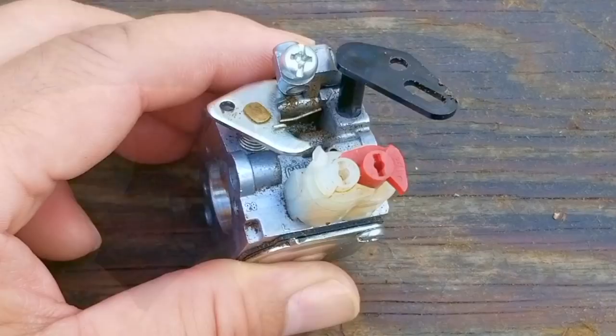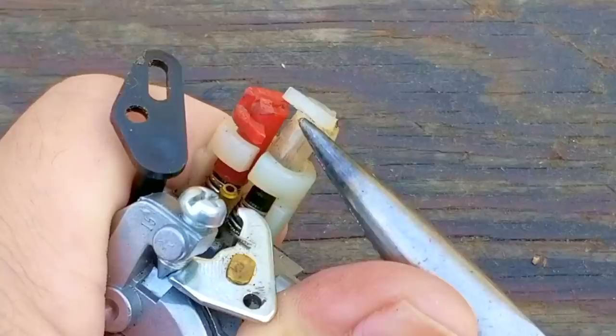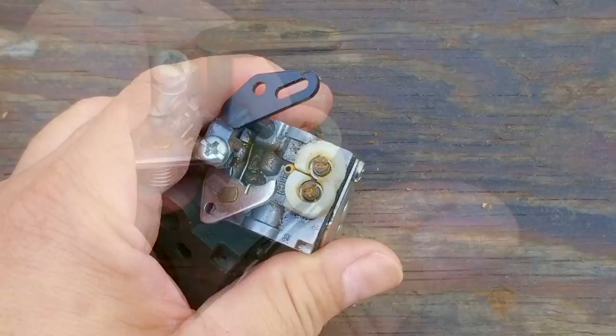The next thing I'm going to do is a bit contested. These are the fuel adjustment screws, and they have limiters on them to keep them from being adjusted too much. However, they might get in the way if we need to adjust them to get the saw to run well, so I'm going to remove them. These can be a bit stubborn to remove, so just take your time. Once the last one has been taken off, we can see the head of the screws, which are slotted — that means we don't need any special tools to adjust them.